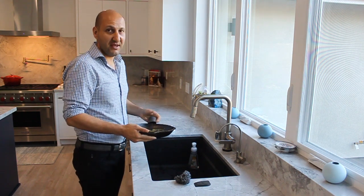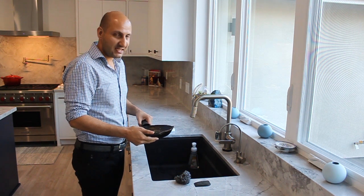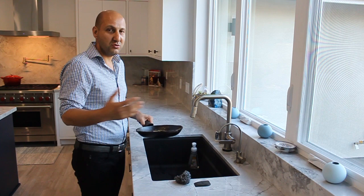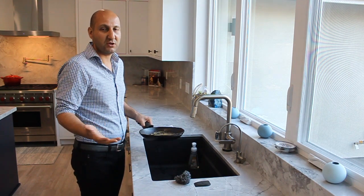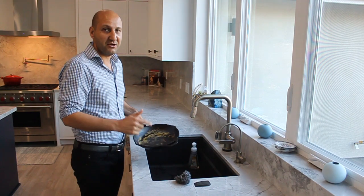A friend of mine texted me the other day — him and his wife were making burgers — and he texted me and said, 'Hey Billy, how do you clean a cast iron pan? Do you use soap? Do you not use soap? What's going on?' Well, there are a couple easy steps and I'm going to show you how to do that right now.